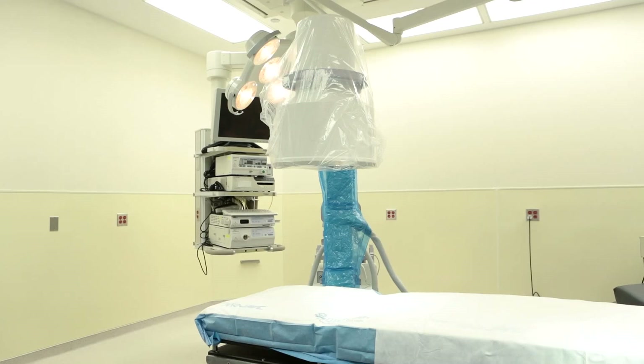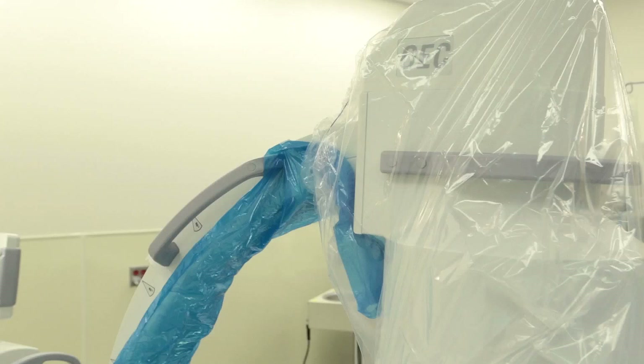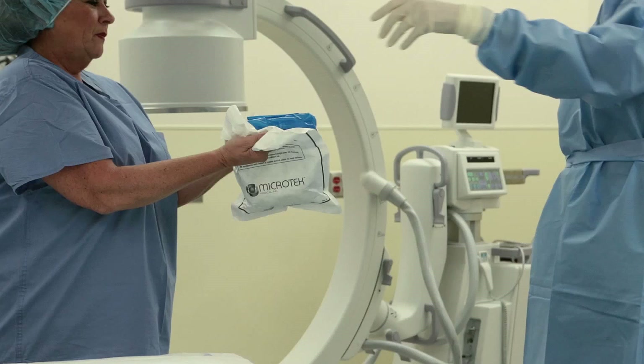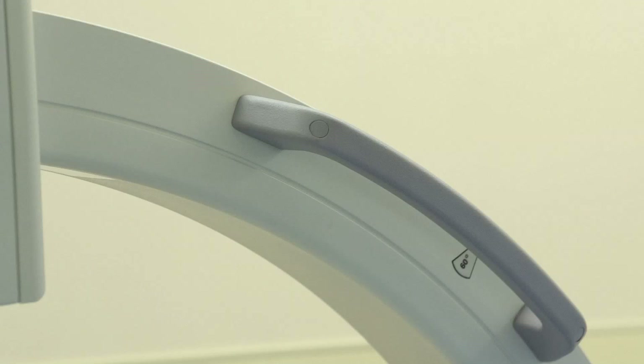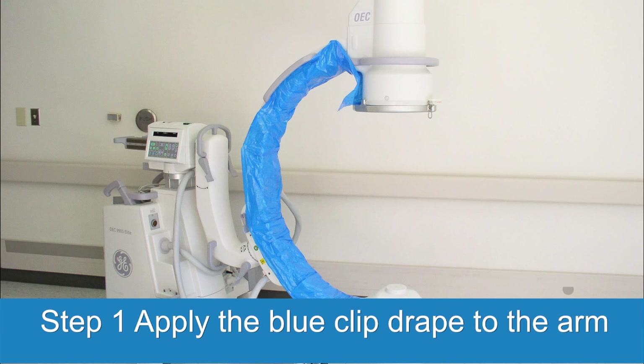This video will be specifically aimed at application of the C9-300M, C9-301M, and C9-302M. Application of the Clip Drape System should follow two primary phases: application of the Clip Drape that attaches securely to the arm, and then placement of banded bags.